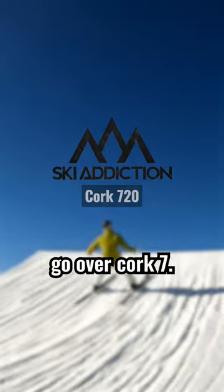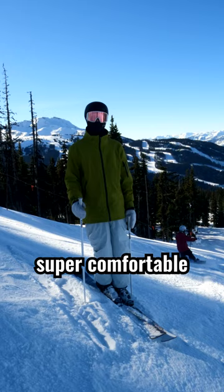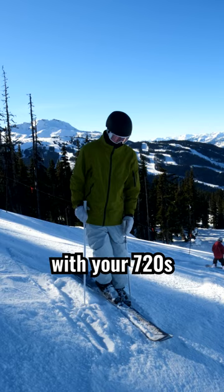We're going to go over a cork 7. For a cork 7, you're going to want to be super comfortable with your 720s straight up.